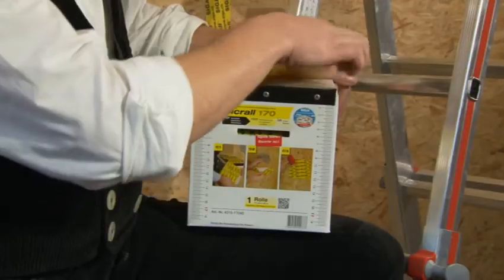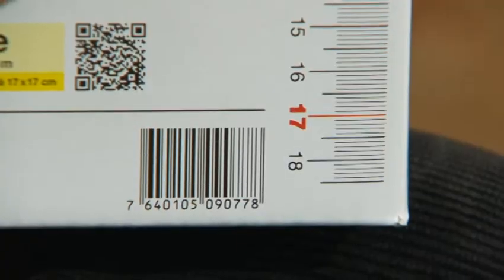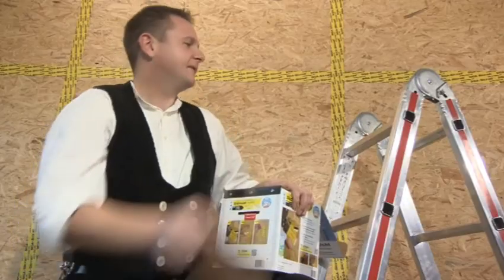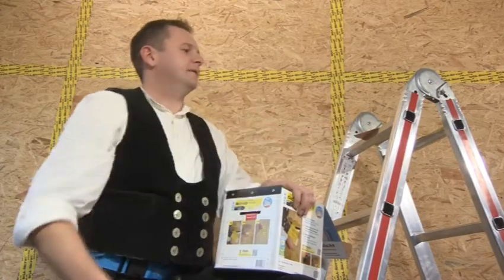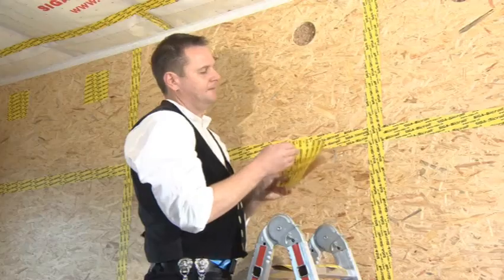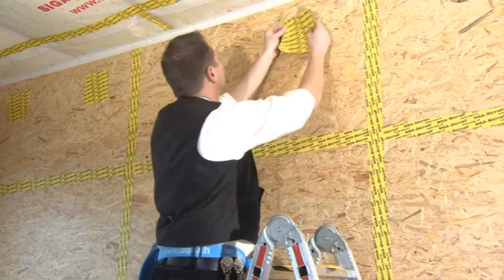Open the box and pull the tape out. Measure to the desired length and tear off CCRAL over the blade. Separate the tape from its backing strip. The substrate must be dry and free from dust and grease.